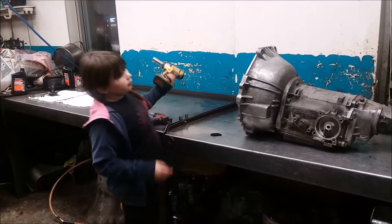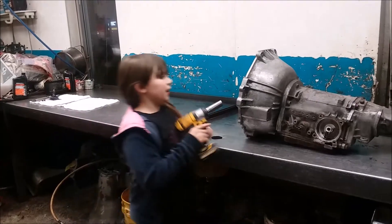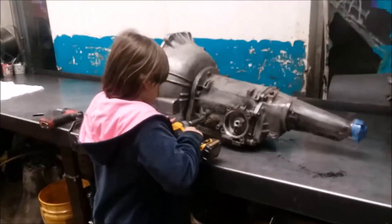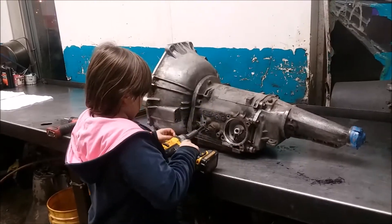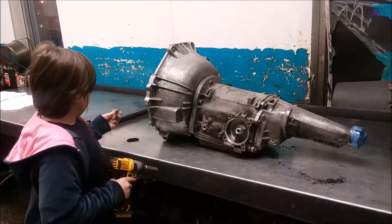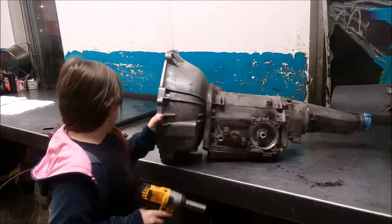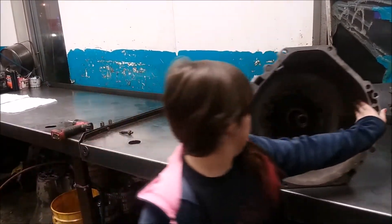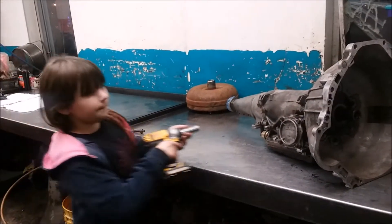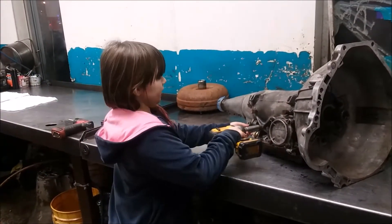Now we have to remove the front band structure. Now to remove the reverse band structure.